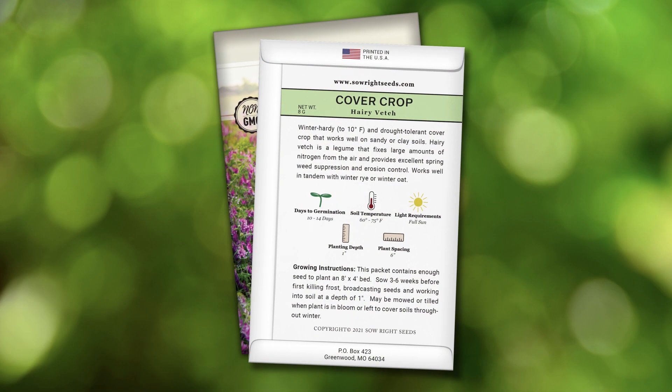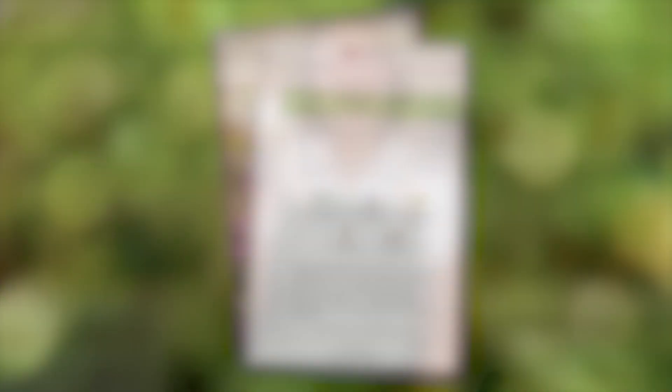Complete growing instructions are on the back of the packet. Plant in early spring up to six weeks before the last frost. You'll definitely want to improve your soil health with hairy vetch.